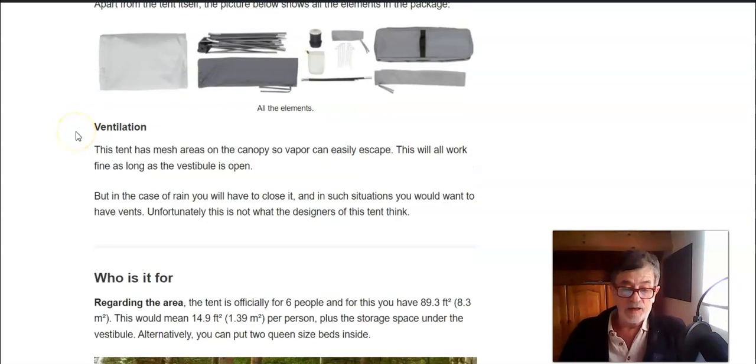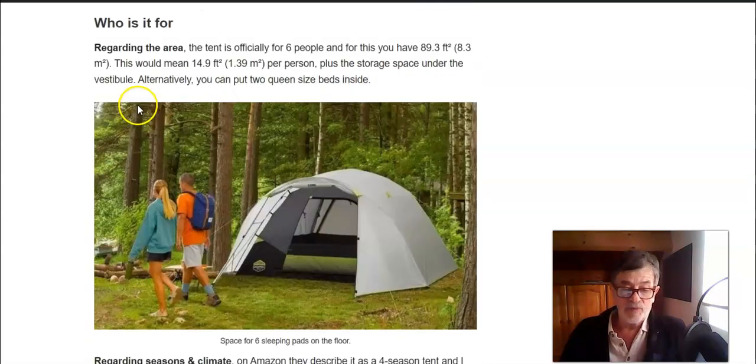Regarding ventilation, I would say this is not the best feature of this tent, because you have such a massive fly and it's without vents. You would want to have vents when it's raining and you have to keep the vestibule closed.